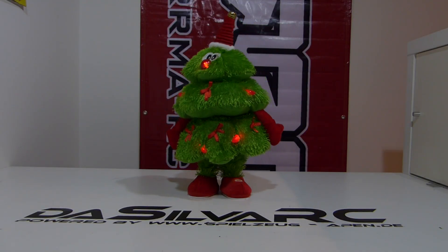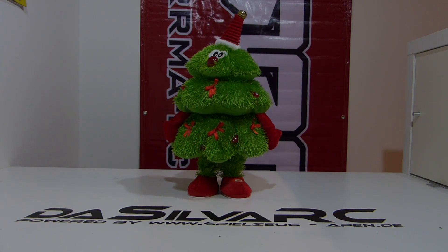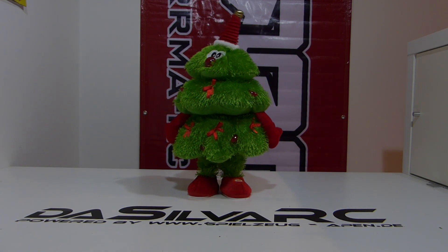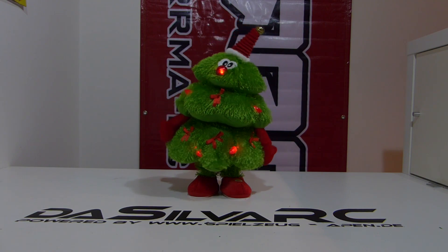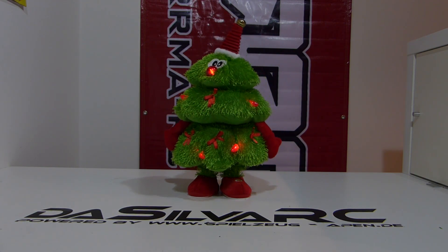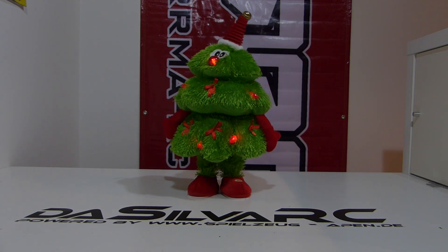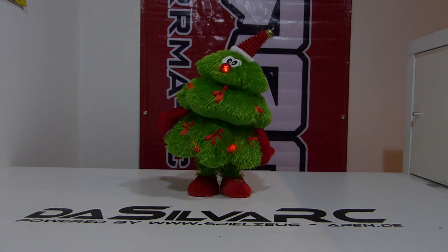Rockin' around the Christmas tree. [Intro music plays - Christmas song in background]